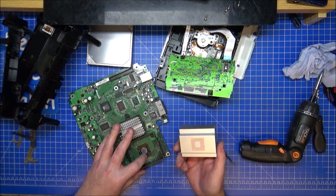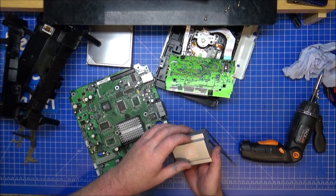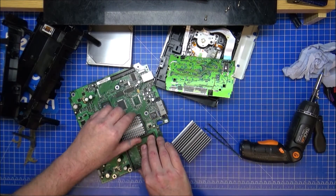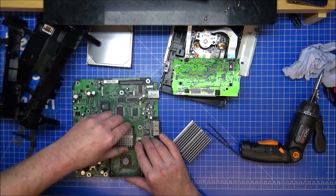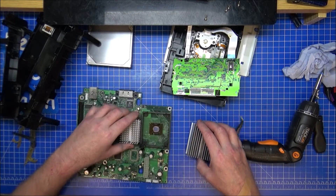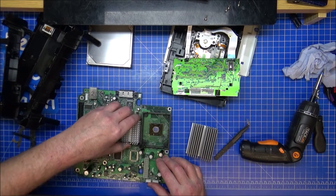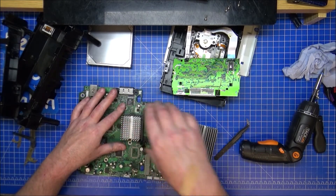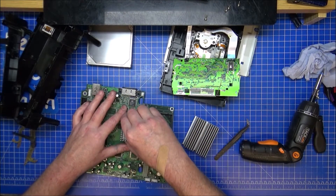That is very, very dry. The paste on there is dry — it's a pad more than anything. I thought it would be like this. It's properly stuck. The heatsink and the thermal paste are well and truly stuck in place.